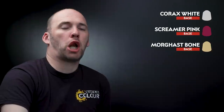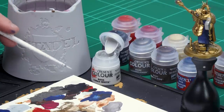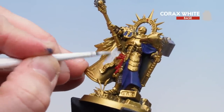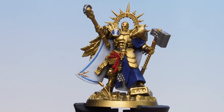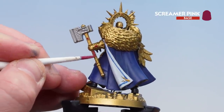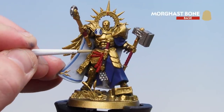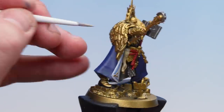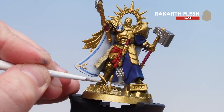For the feathered cloak, we'll start off by base coating with Rakarth Flesh and then picking out some of the brown feathers using Catachan Flesh. Starting with Corax White — a little bit from the palette, a little bit of water mixed together — pick out the interior of the robe, and after doing a couple of coats, get some Cantor Blue to pick out that key line as well. The white is now picked out and that blue key line just touched in too. Moving on to the weapon haft using Screamer Pink. Then the parchment using Morgas Bone, picking out any skulls on the base as well. Finally, using Rakarth Flesh for the feathers — do a couple of coats to build up the strength of that colour — and also use it for that little bit of grass on the front of the base.